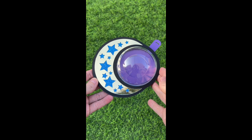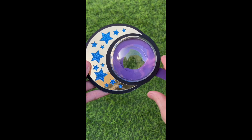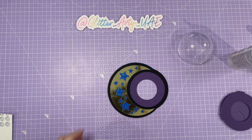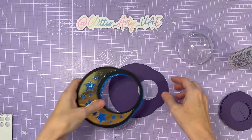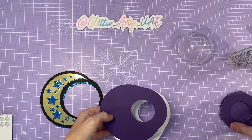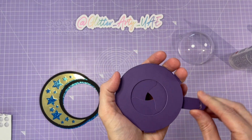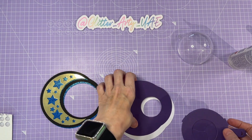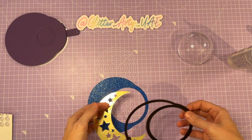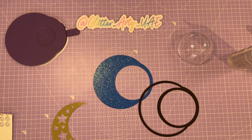Hi everyone, it's Corrie. Today I'm going to show you how to put this moon candy holder together. Here we are with all the pieces cut out. For the back I've got a white piece and then this sort of dark purple, and this is the iris shutter — there is a separate tutorial in the links below on how to put that together. For now we're going to put these front pieces together.